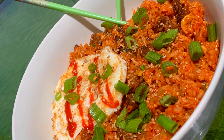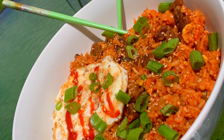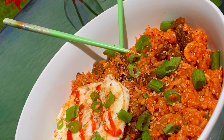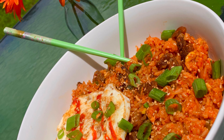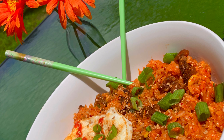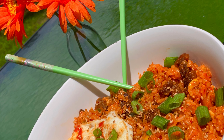Hey guys, welcome back. So today on Cookie with Maribel, I'm going to be making this yummy kimchi fried rice. Now there are different versions on how to make kimchi fried rice, but I'm going to be showing you the way I like to make it and the way my family loves it. So if you want to learn how to make this, stay tuned.